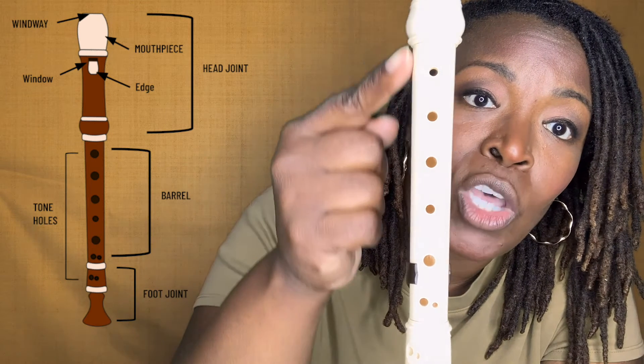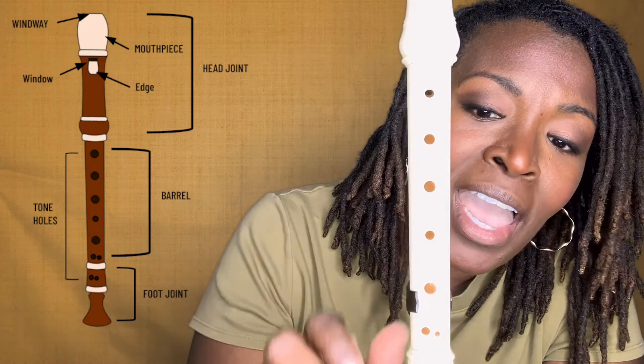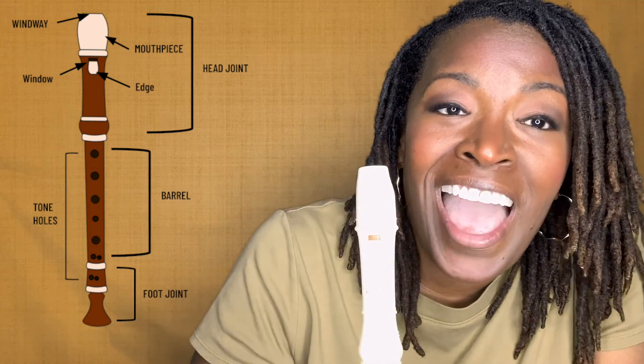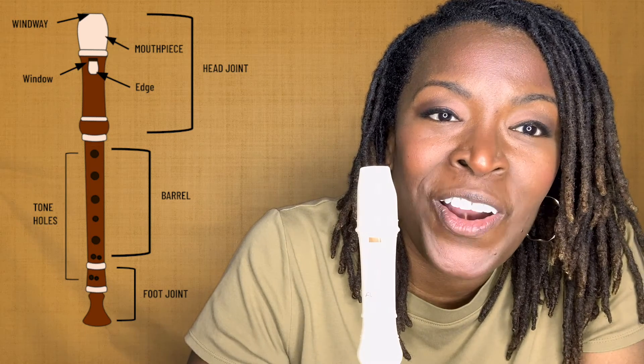Then in the barrel, we have the tone holes, and then we have the foot joint. So there you have it — those are the three parts of your recorder. Enjoy.